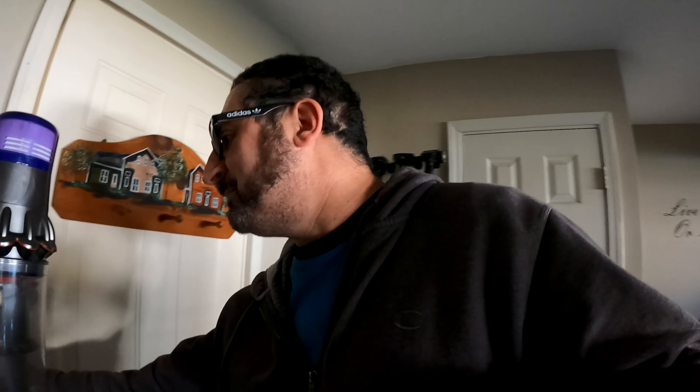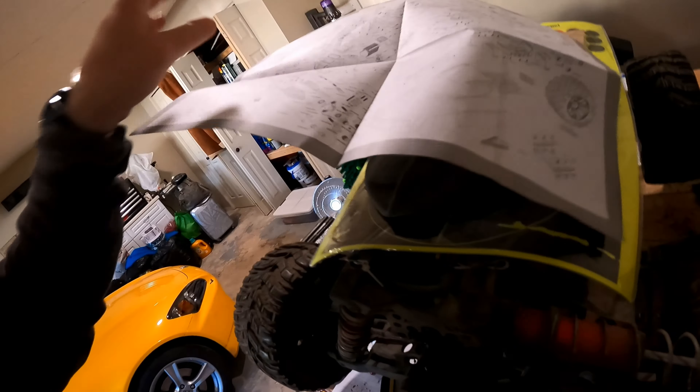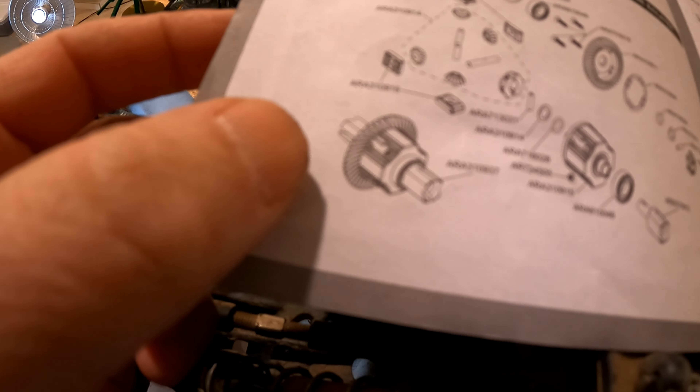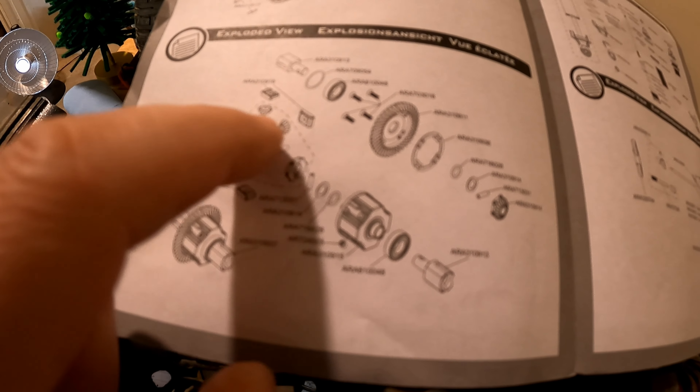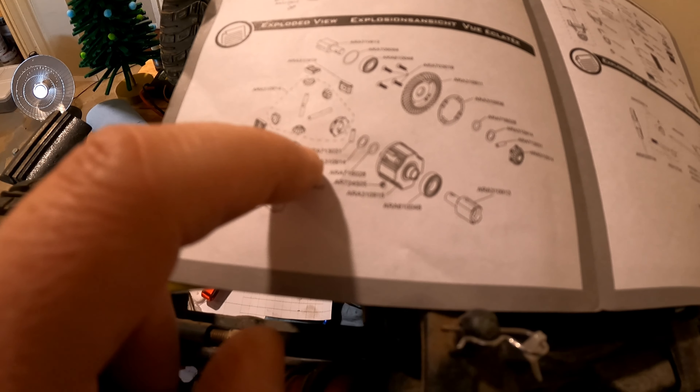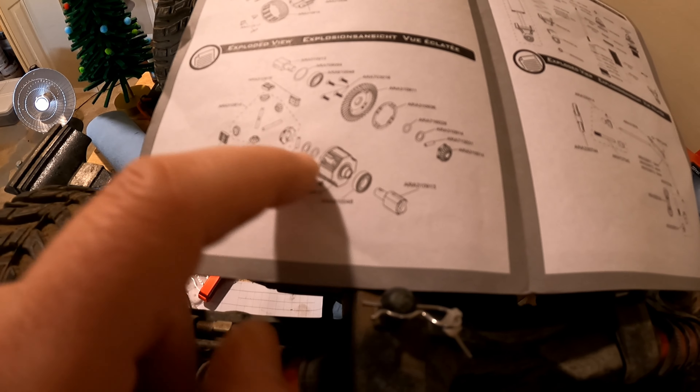I'm going to go ahead and put 300K diff fluid when I get these parts to rebuild the diff. You guys saw that little video there with the diff cup — I'm happy you saw it. Thank you for watching up to this point. Thank you for joining me on another episode of Forrest Hobbies. If you guys are interested in the diff gears, when you maintenance your diff on the Arma — get extra. It's the ARA310914 — just the sun gears and those spiral planetary gears. That's all you really need, which is shown in the diagram right there. Extra shims are separate — but most of you just need the sun gears and the planetary gear. That's $23 plus shipping from Amain or Horizon.